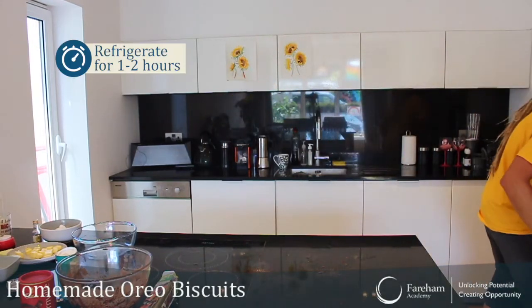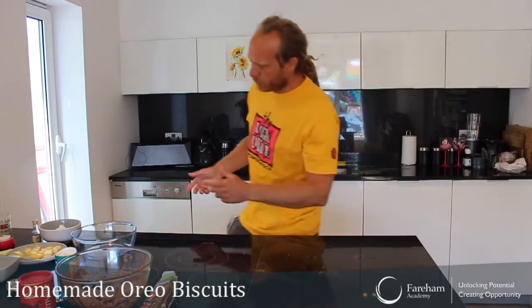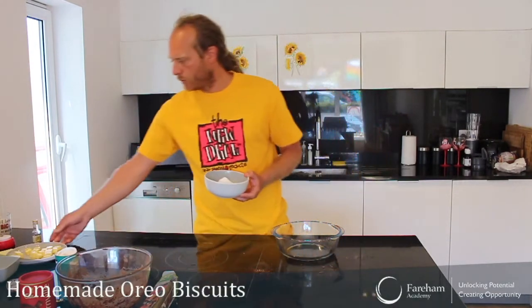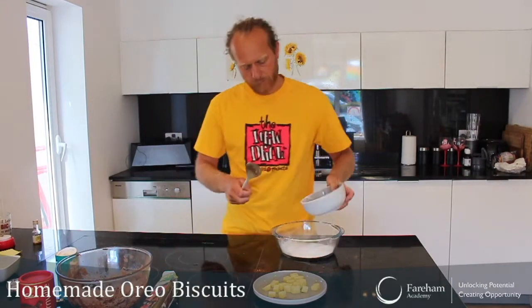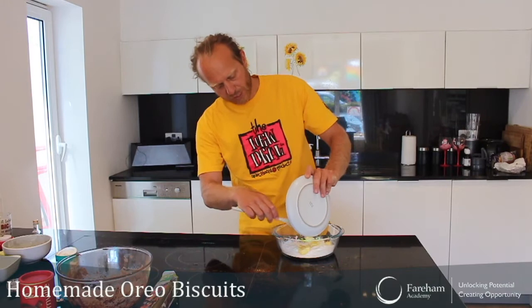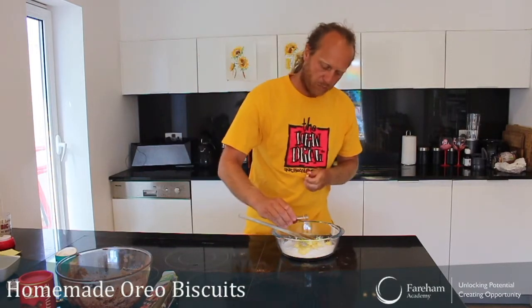Let's put it in the fridge for an hour or two and forget about it for the time being. What I can do in the meantime is prepare my filling while I'm waiting. For the filling we will need 120 grams of icing sugar and 60 grams of softened butter — exactly the same as before. You can see icing sugar or powdered sugar gets really messy. We will need also a bit of vanilla extract — you can put a teaspoon, and if you like vanilla you can put a little more, that's fine.